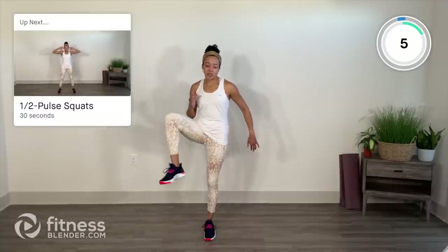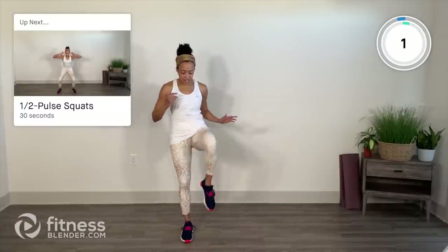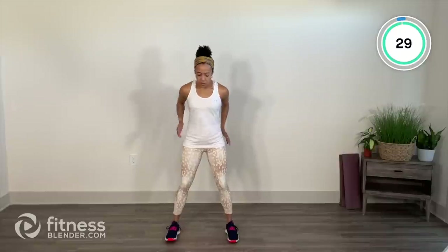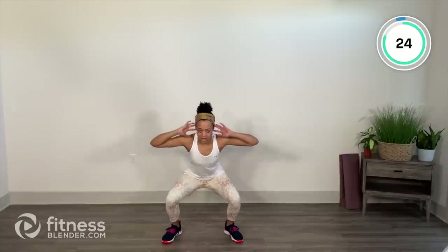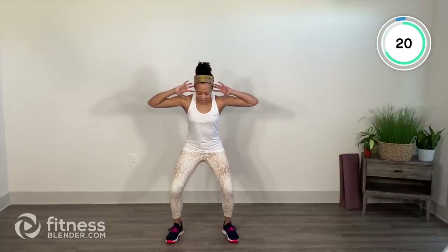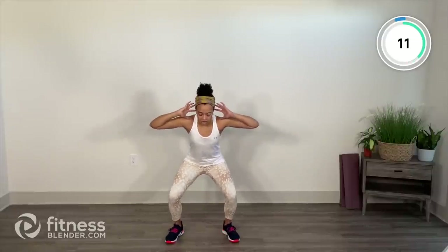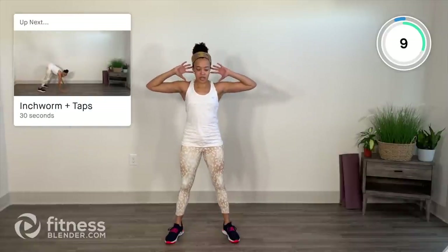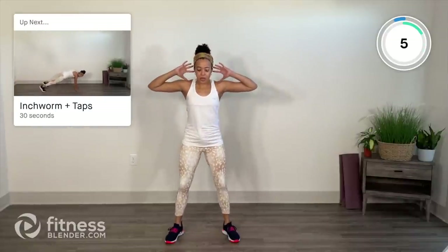We go into our halfway pulse squats. Take those hands behind the ears, feet a little bit wider than hip distance. We come down all the way, halfway up, down all the way again and up. Work within your range of motion — it is warm-up so maybe we're not ready to sink as low, and that's okay. We've got squats and lunges in the main circuit so we want to make sure we're prepared. Keep your shoulders down and away from the ears, get into your rhythm with the breath.